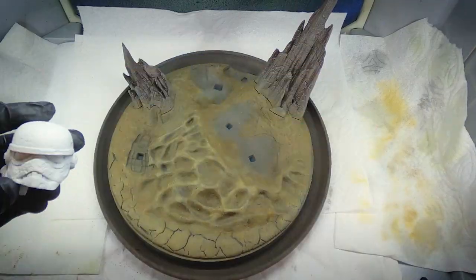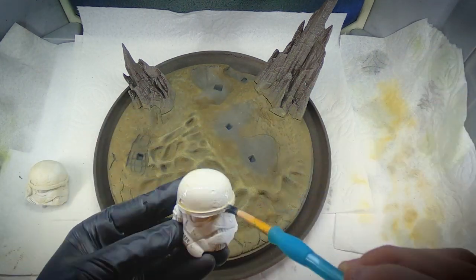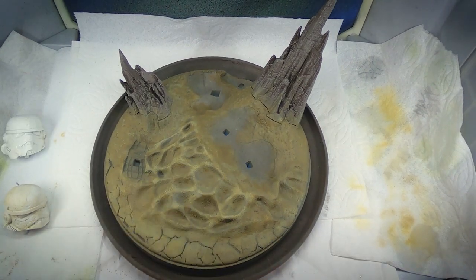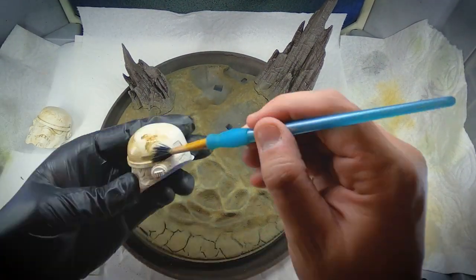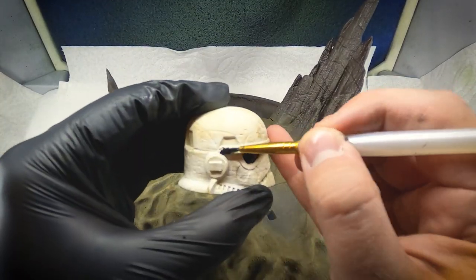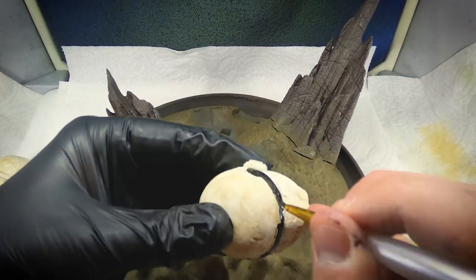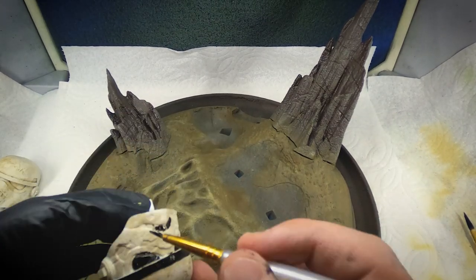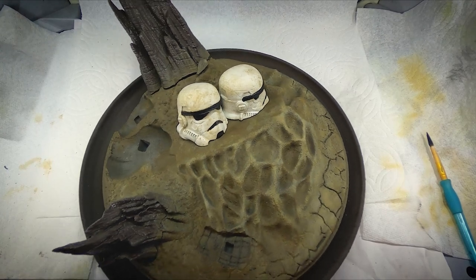While the base was drying, I got distracted and used that same color to start weathering up the Stormtrooper helmets a little bit. I decided to do this because I already had that paint out, but really I should have painted on all the actual Stormtrooper details before doing any weathering. For those Stormtrooper helmet details, I took the black paint out of the Vallejo Building Color set, put a few drops in a cup, got the smallest brush I could, and started hand painting on the details that required black — such as the eyes, mouth grill, the eyebrows, and the little chin piece.